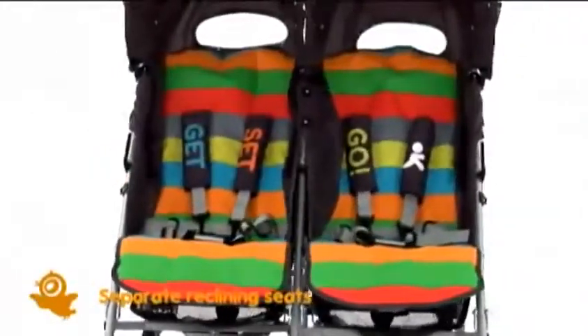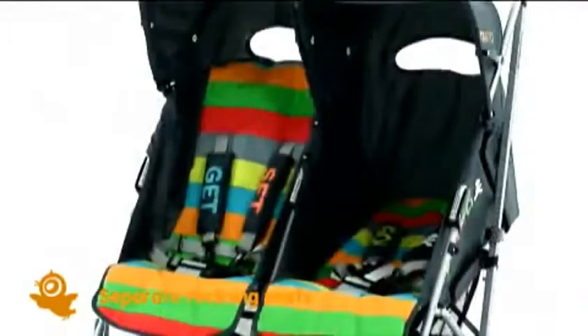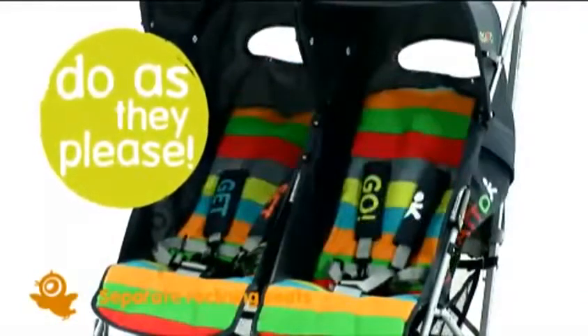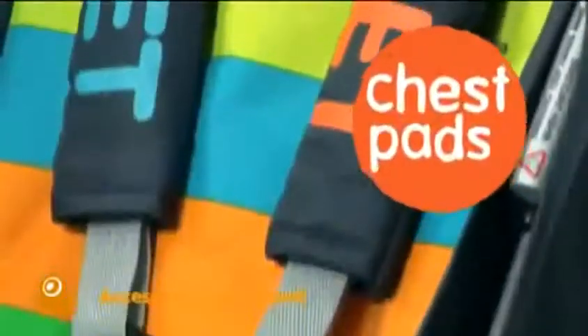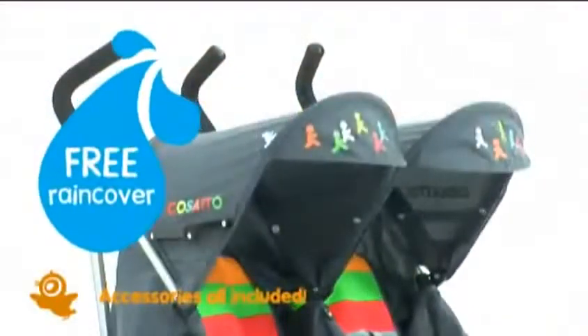You can see for yourself how cute and colourful it looks. But Ditto is practical too — separate reclining seats that offer three different positions, so bro or sis can snooze while the other sits up to explore. Keep your little ones protected, whatever the weather, with Ditto's super soft chest pads, fold-out sun visors and rain cover.